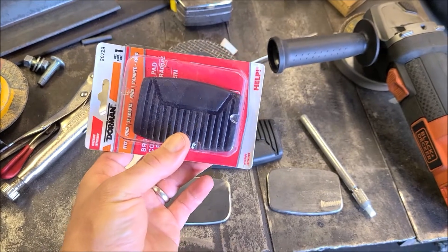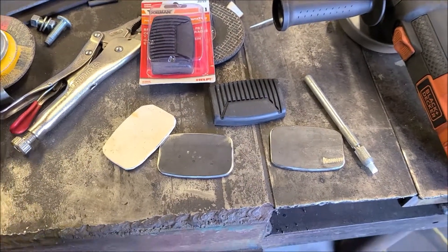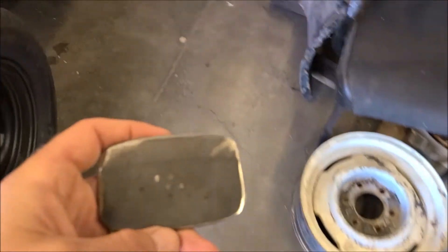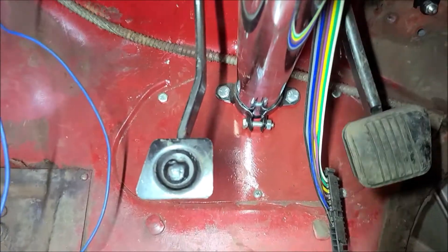These are what they used in lots and lots of years — it's a common pad, so I got those from Rock Auto real cheap. So I'm working on the clutch first. That's the worst one, because it's so close to the steering column. When I push down with the Mustang pedal, my foot hits the column.